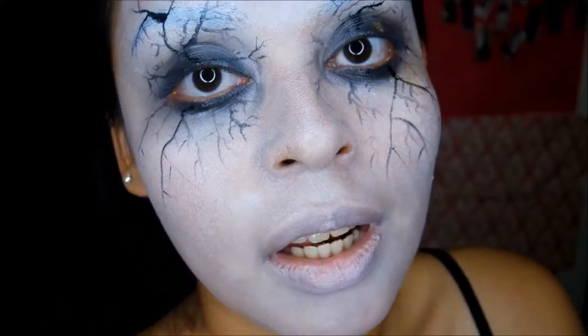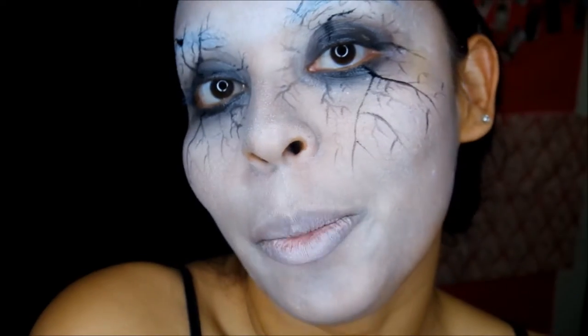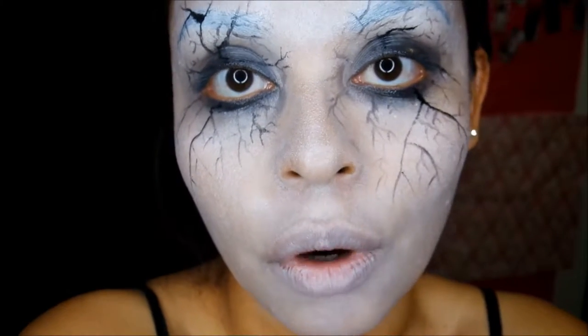Hey guys, welcome back to my channel. Today's look is inspired by the show The Strain. If you've seen it you already know; if not, I'll put a picture alongside one of mine so you can get an idea of what I was going for.